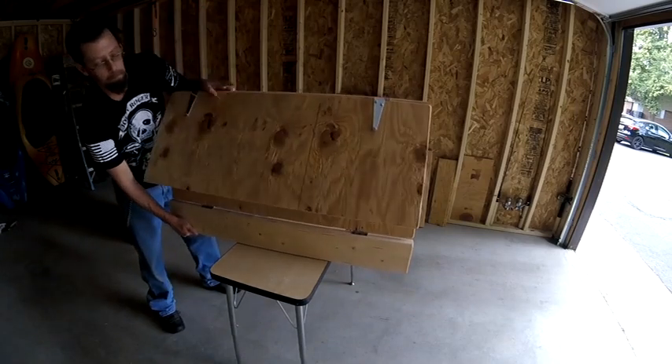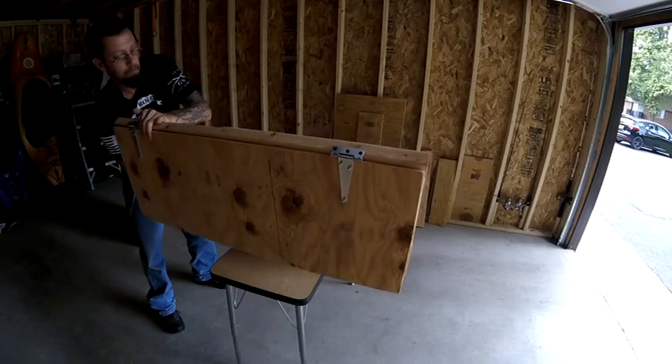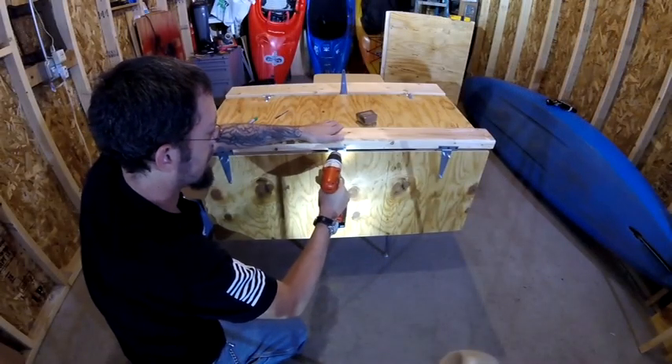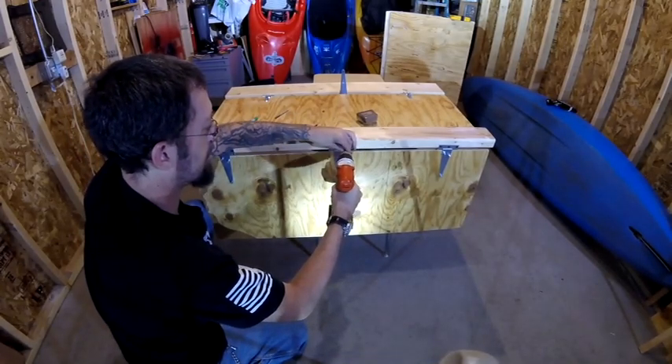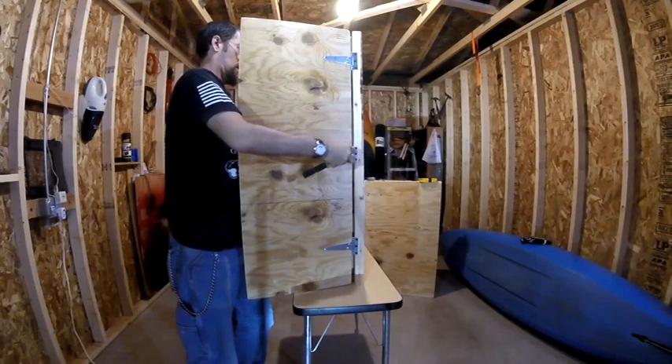Now that everything is connected and seems to be working, I'm going to add the third hinge to the center of each piece. This is simply to add more support to the bed frame and make the folding pieces a little more secure.